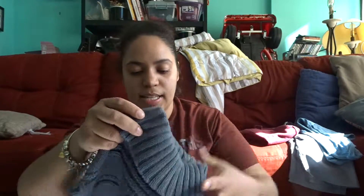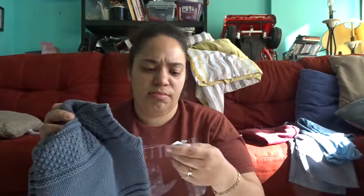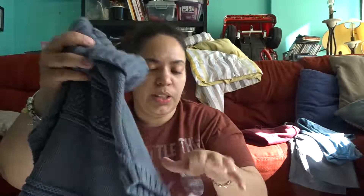We got Clarissa this nice poncho sweater for when she's older and for winter. This is a size 2T so it will fit her this winter time. It's a beautiful, nice sweater, and it was only $6.99.